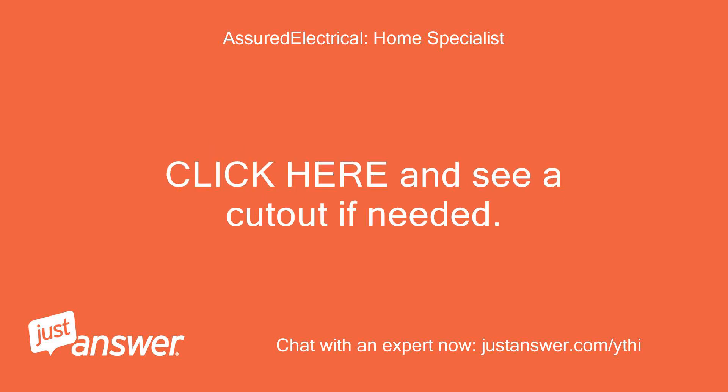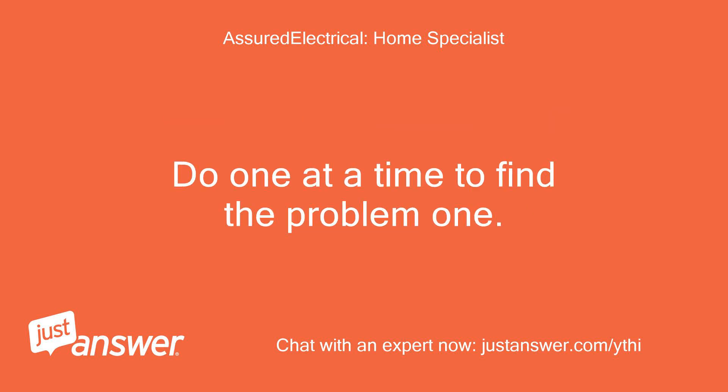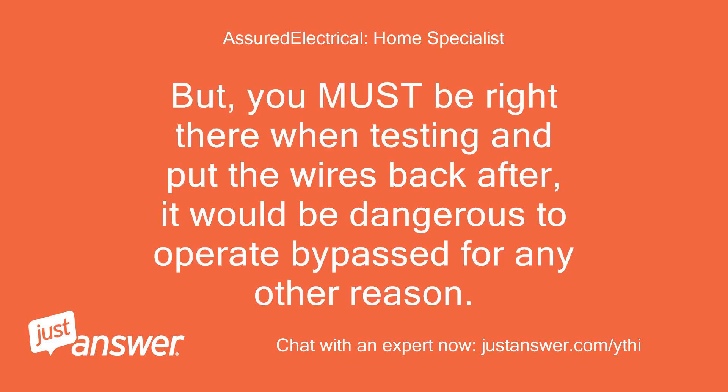You can test which is the problem by bypassing — just connect the two wires together and see if it shuts down. Do one at a time to find the faulty one. But you must be right there when testing and put the wires back after; it would be dangerous to operate bypassed for any other reason.